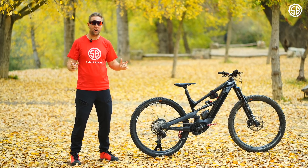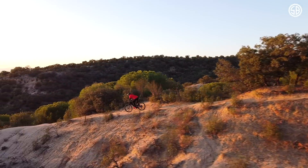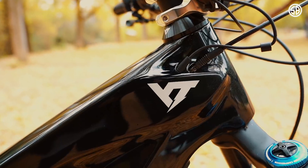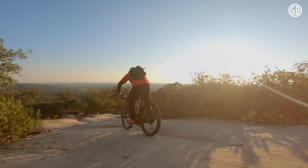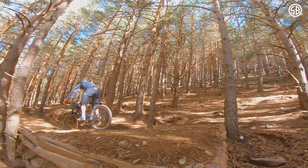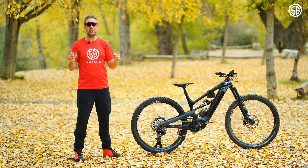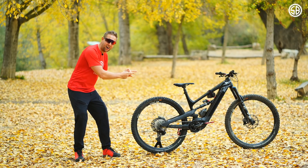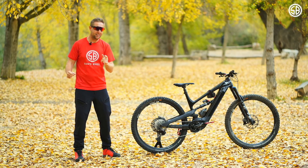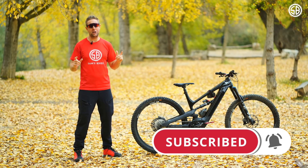1300 kilometers on the YT Decoy 29er — is it any good? Let's go find out. Welcome back to Sam's Bikes, where we only talk e-bikes. Today it's all about the YT Decoy 29er. I've done 1300 kilometers on this beast, and if you're thinking about buying the Decoy — 29er or mullet — you need to watch this review. If you haven't subscribed to the channel, please do so; it's free and it really helps the channel grow.